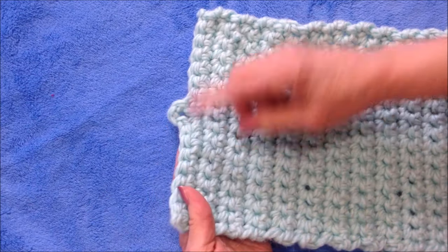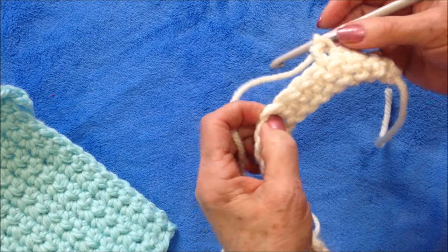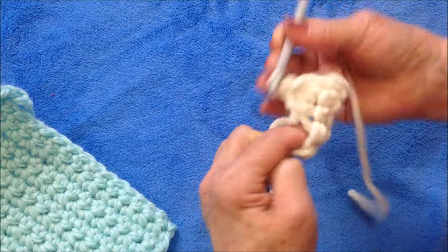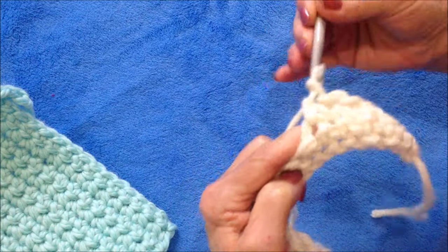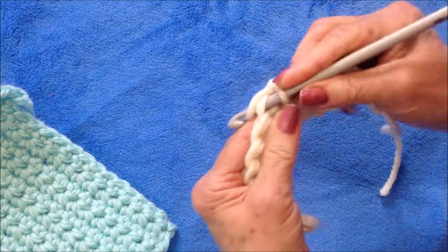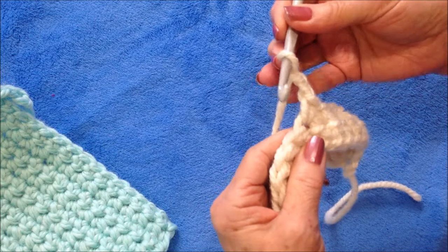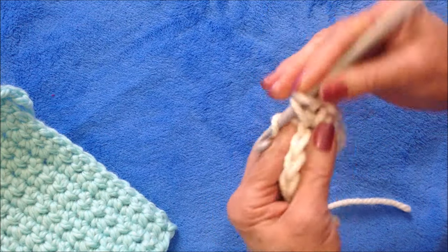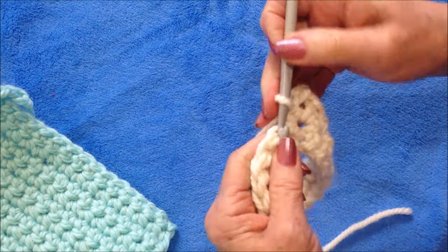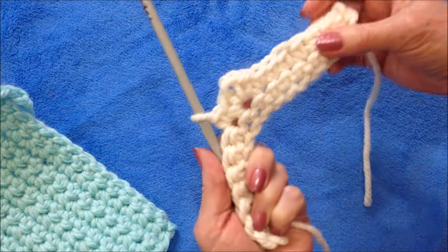In the last row, I made a buttonhole, and I did that by finding the center stitch. Single crochet right up to that center stitch. Single crochet in the stitch, chain two, single crochet in the same stitch. If you have a larger button, chain a longer chain. And then you're just going to continue across the row, single crochet in each stitch, and then fasten off at the end.